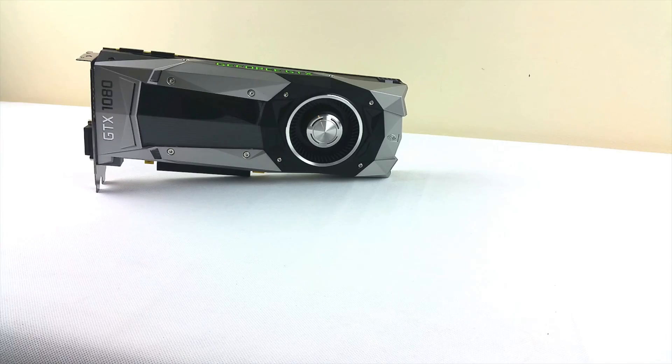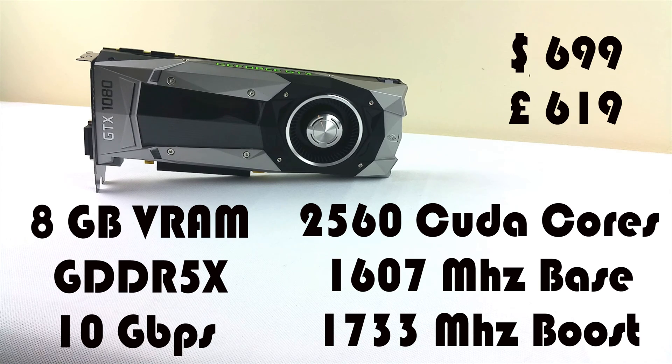The GTX 1080 incorporates the new generation Pascal architecture, superseding the previous Maxwell one. It comes with 8GB of VRAM clocked at a whopping 10GHz because of the new GDDR5X specially made by Micron. Basically, the X stands for an evolution of the standard GDDR5 — so it's faster, more optimized, more power-efficient memory and with a higher bandwidth capability.